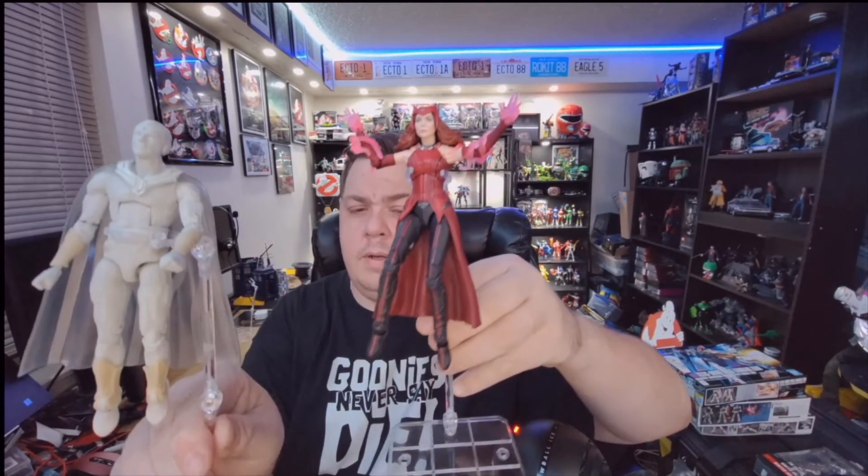I'm not too sold on White Vision. It's an okay figure — it's good, it's just I wish there was a little bit more. I wasn't a fan of the all-white Vision. I know it was a thing from the comics — you don't have to leave the nasty comments. It's just the execution of the look that I had issues with.